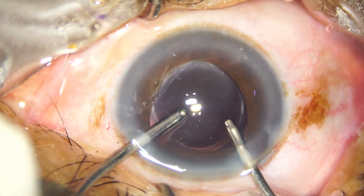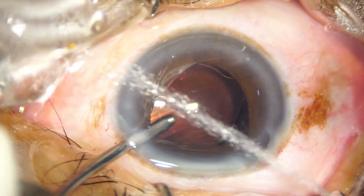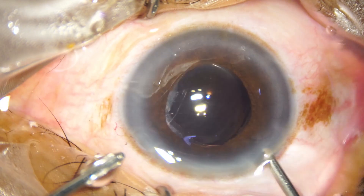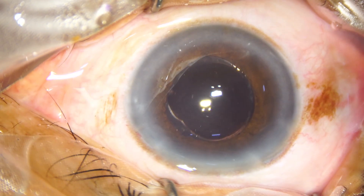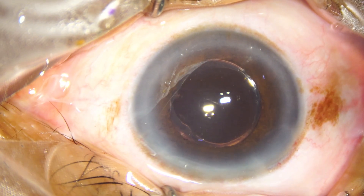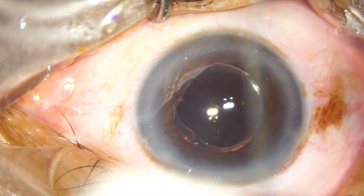Now watch: as I come out after a thorough cleaning, the iris gets incarcerated in the main wound. In floppy iris, always check that no part of the iris gets incarcerated at the main wound or at the side port at the conclusion of the surgery.